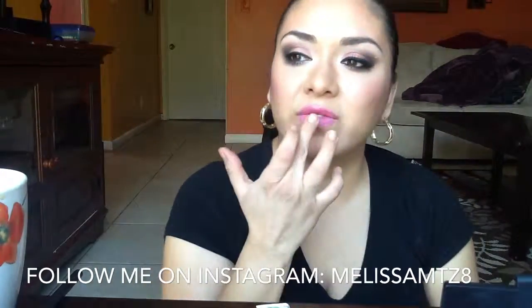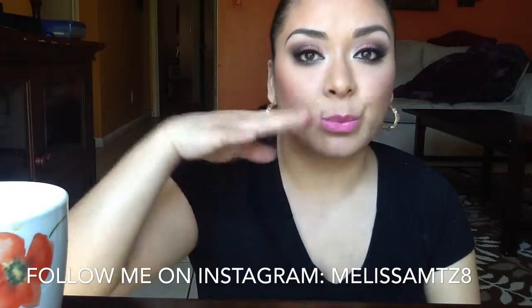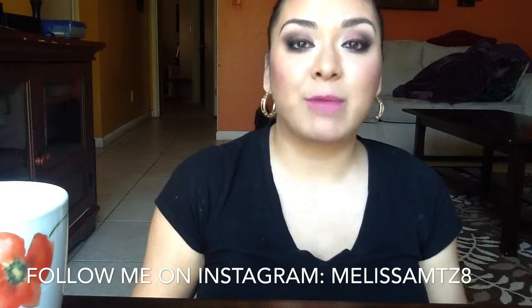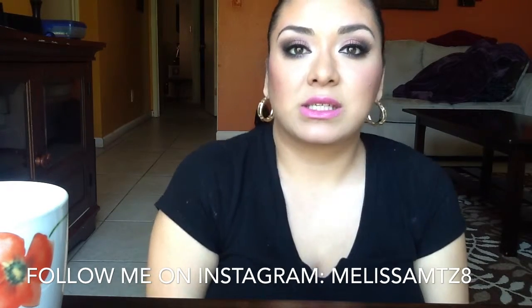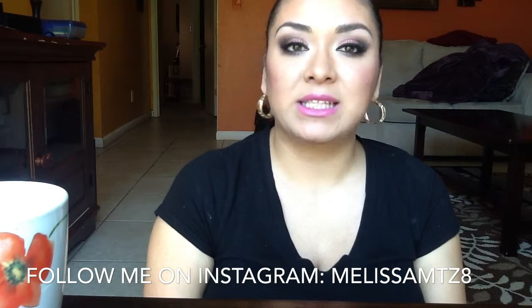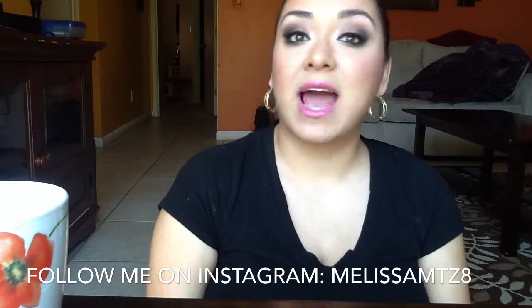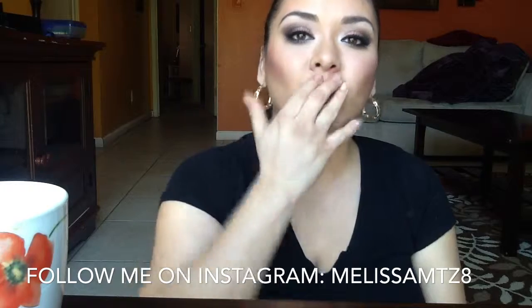My camera cut off but here is the final look! I've applied my lashes and a little more mascara and yeah — please don't forget to like my video, subscribe if you haven't, and comment on what you'd like to see next. I hope you enjoyed this look, have a fabulous Valentine's Day, and there will be more Valentine's Day looks coming your way. Love you guys, see you next time!